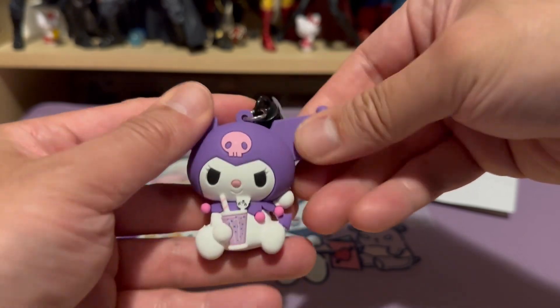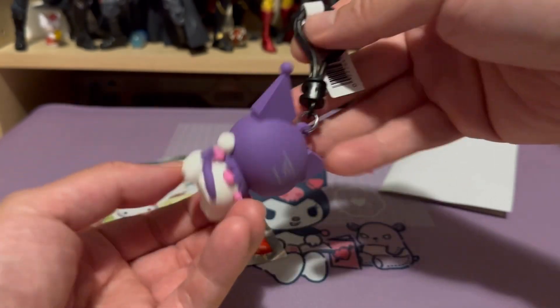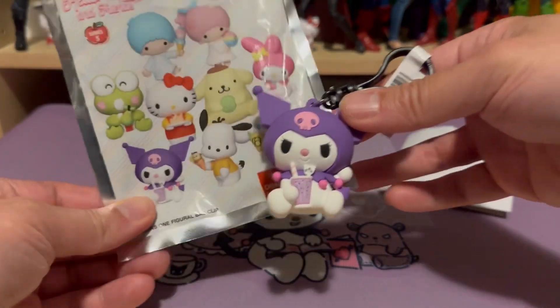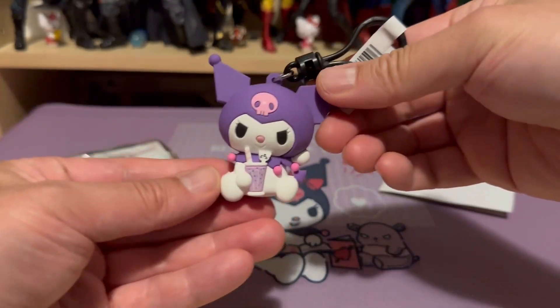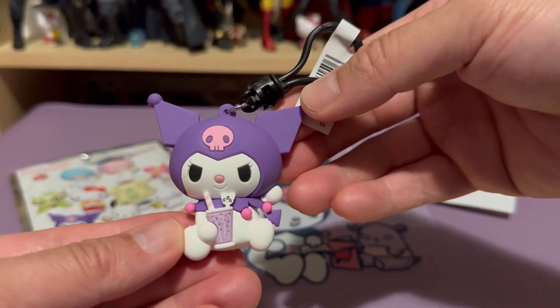It is a good quality figure bag clip. So if you are looking for something like this, I definitely recommend it. After all, you are able to examine the pack and get what you're looking for. My daughter got this Kuromi — hopefully she likes it. It does look a little bit cool and mean.